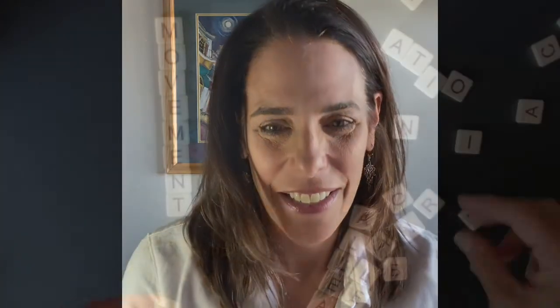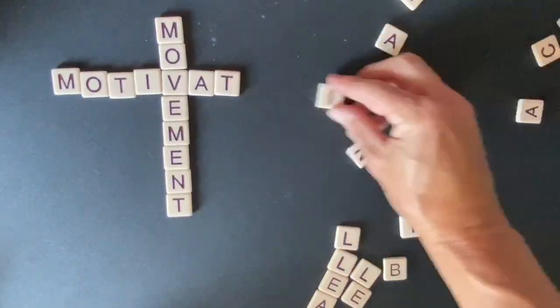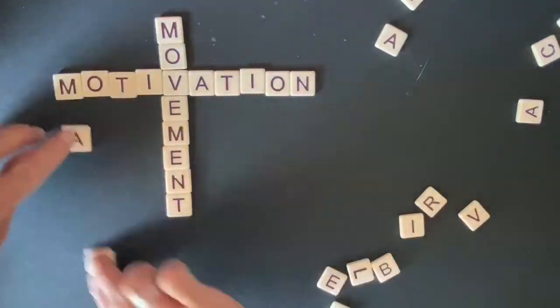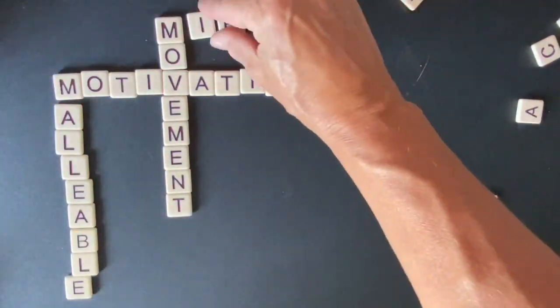All right, I got the letter M. Let's see what we can do with that. So I came up with Movement, Motivation, Malleable, and Miracle.